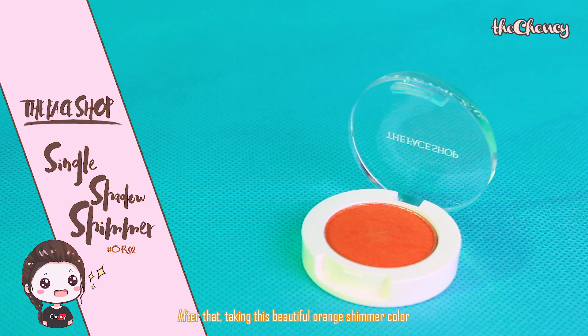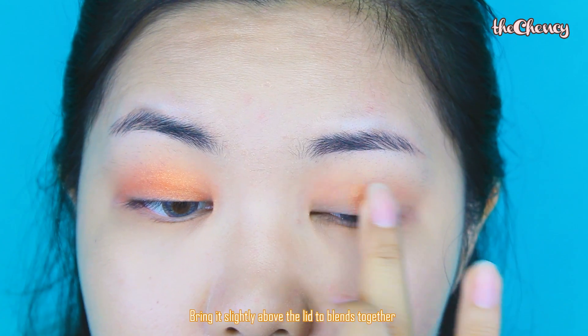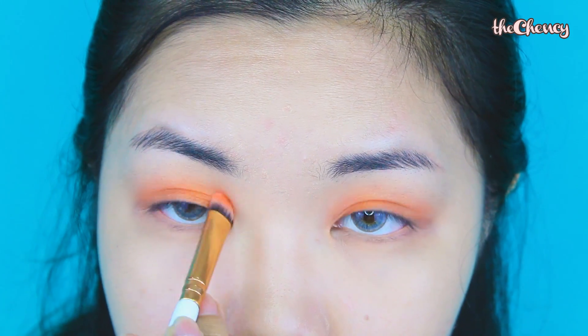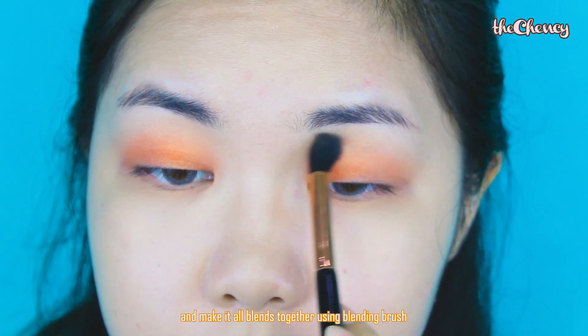After that, taking the orange shimmer color, apply it all over the lid area using the finger. Bring it slightly above the lids to blend everything together. Then, taking the brown color again with a blending brush, make it all blend together.